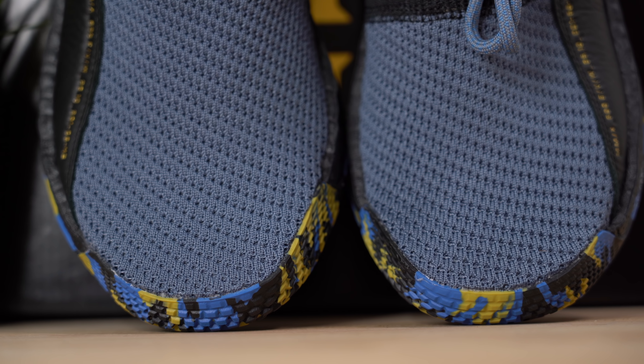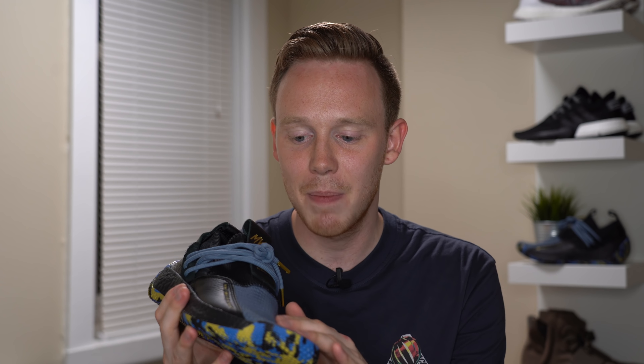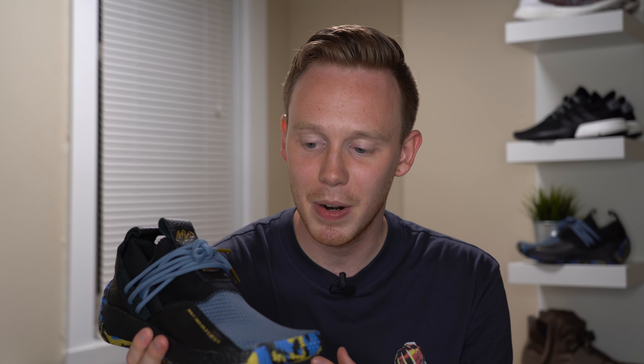The material is soft and stretchy, which is great. The one thing that's a bit of a bummer is that the entire upper is lined with a really thick neoprene liner, so even though this shoe has a mesh upper it is extremely hot to wear.